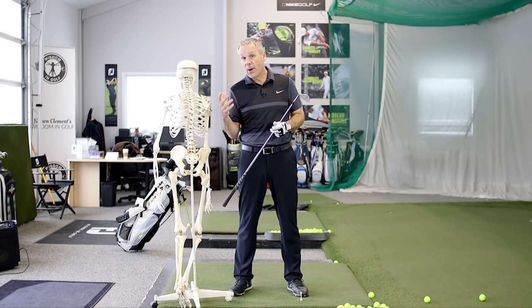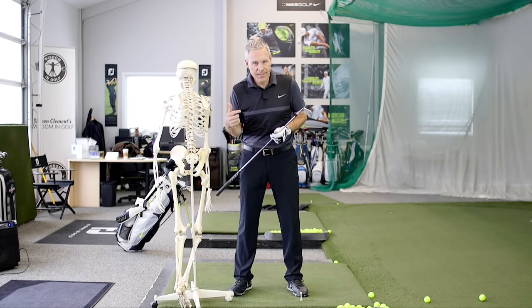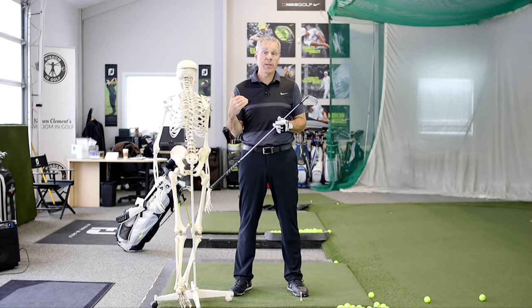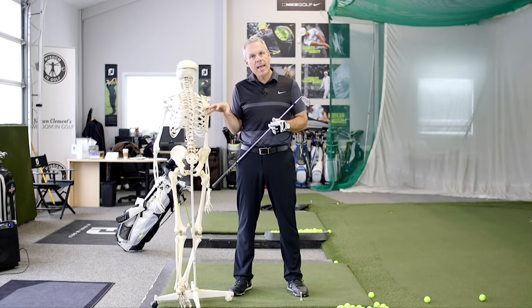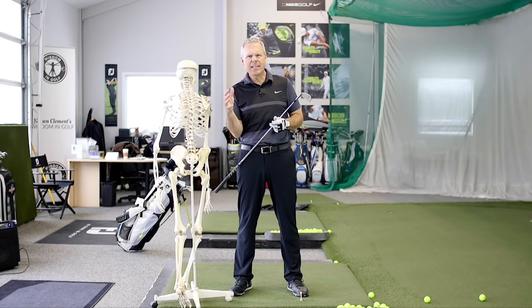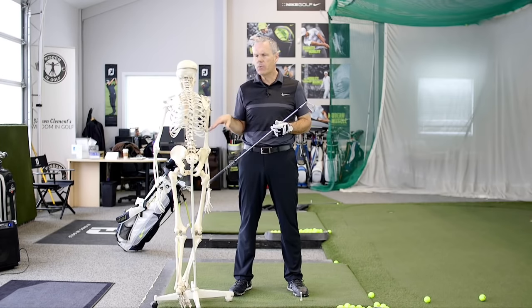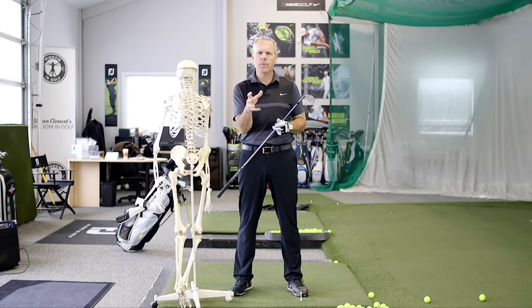Phil and Brandel had a conversation about how the modern swing is wrapped up in a back brace, and we completely agree with that here at Wisdom in Golf. We have been teaching a strain-free, free-flowing swing for over 20 years. Because of the anatomy of the human body, we had to look back from the 1900s through the 1960s to find the best material that respected human anatomy — Bobby Jones, Walter Hagen, Gene Sarazen, Byron Nelson, Sam Snead, and Jack Nicklaus in his prime in the sixties and seventies. He moved beautifully.